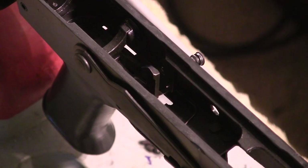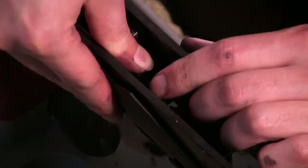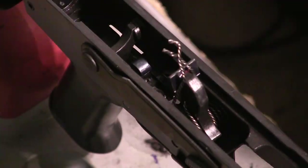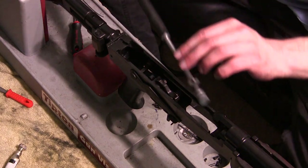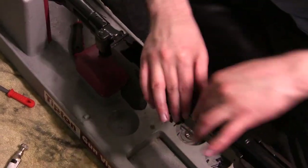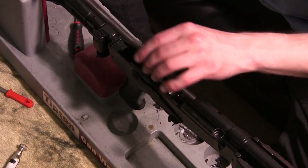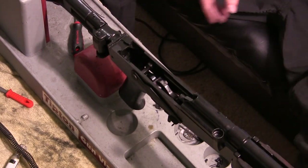Here we go — speeding it up. As we reinstall this, we'll then get to see the moment of truth where, after everything gets reinstalled, we can begin to operate the action with the bolt carrier inside. For milled AKs, it's really important to have that bolt carrier in there, because if you don't, you could do some damage to your receiver when that hammer slams down under all that spring pressure.